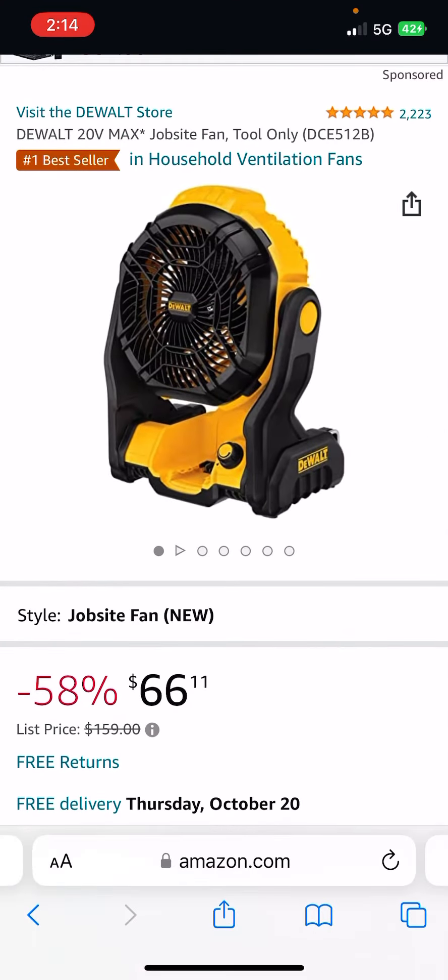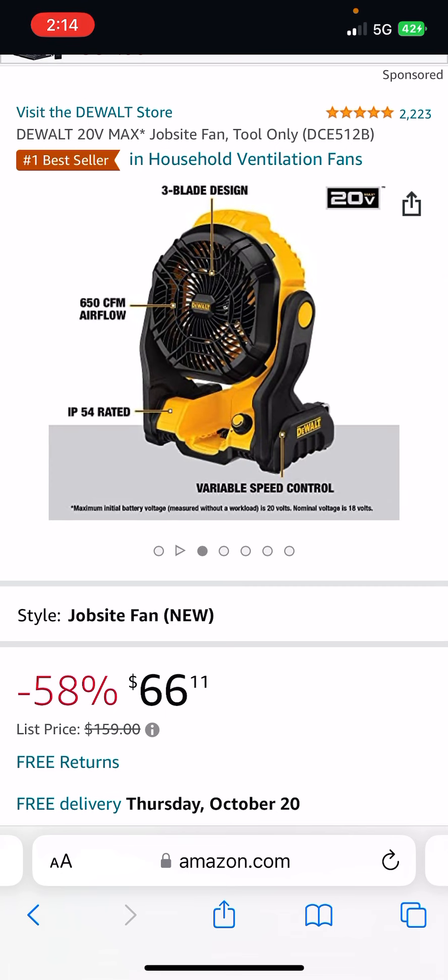Over at Amazon, you have the newer version of the fan — not the hybrid one — for $66 from DeWalt. It has 660 CFMs of airflow and is IP54 rated. I did not pee on this one, but my friend Philly Fixed did. He's got a great review on it, go check that out. $66 — I believe this is one of the lowest prices I've ever seen it at. No hacks needed, it's straight up $66 from Amazon. Link will be in the description.